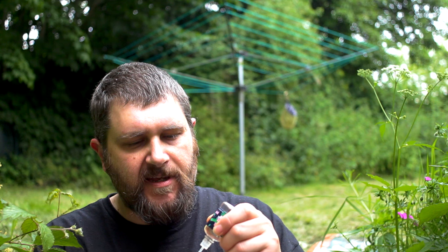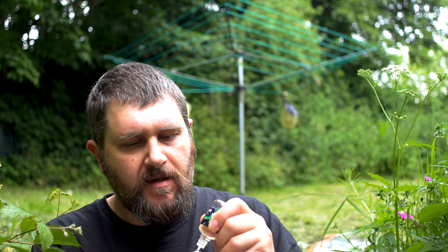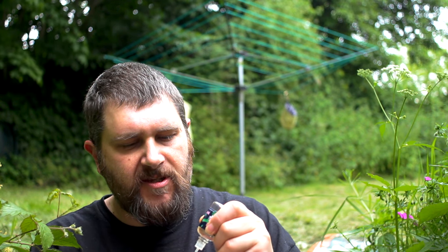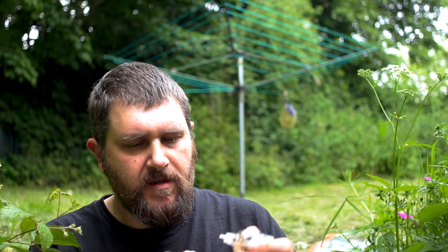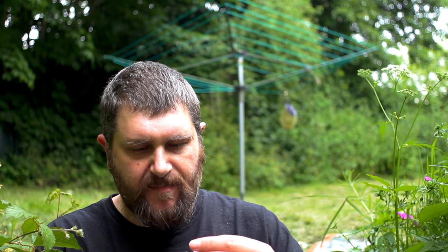Again it's quite a thick liquid — I would suggest quite high on the VG count, maybe about 70% VG. I really don't know, and I'll explain a bit more why I don't know in a minute. So let's pop the top cap on my Derringer.